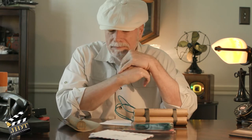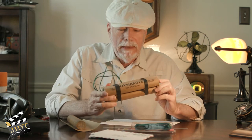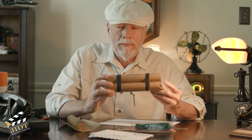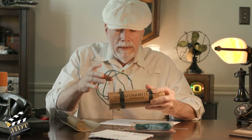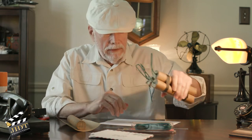Hey, welcome back. Today's video is going to be pretty short and sweet — it's how I make my DIY dynamite stick props. I've been asked a few times how I make them, so I thought I'd do a quick video.